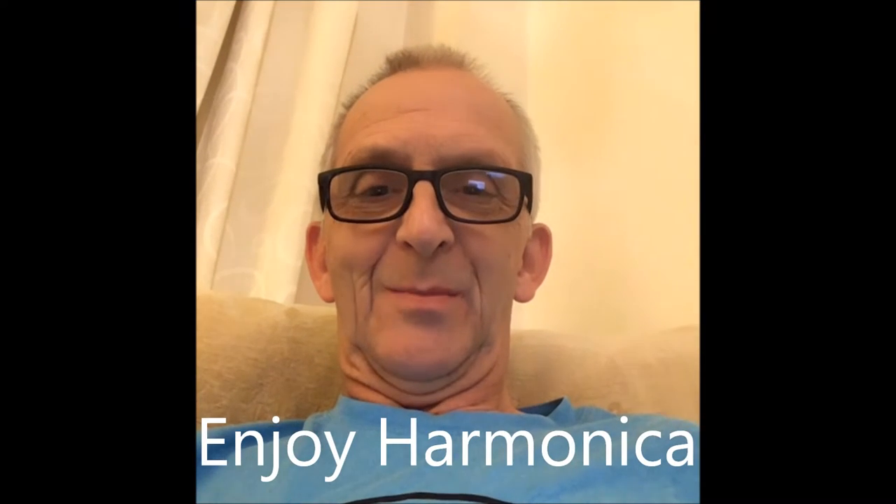Hello and welcome to Enjoy Harmonica, my name's Callum. I haven't done a giveaway for a while. If you're on the giveaway list, they're all still live — you can have free harmonica lessons, a song book, and things of that nature. But I've got a brand new one for you. If you're on any other social media, get onto YouTube and have a look.